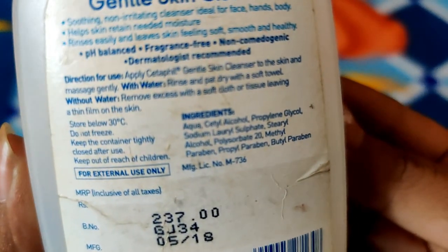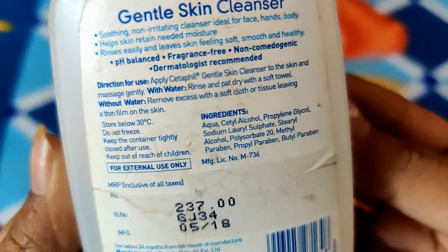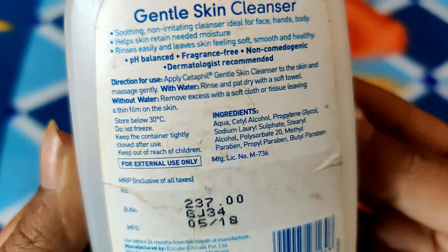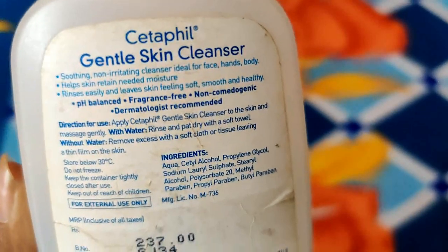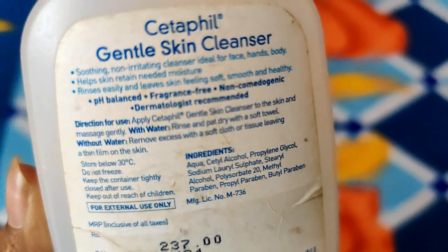The directions say to apply it with water and then dry with a soft towel. Without water, you remove the excess with a soft cloth. It is pH balanced, fragrance free, non-comedogenic, and dermatologically recommended.